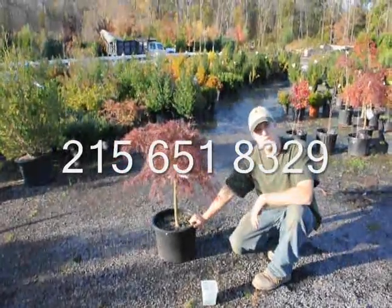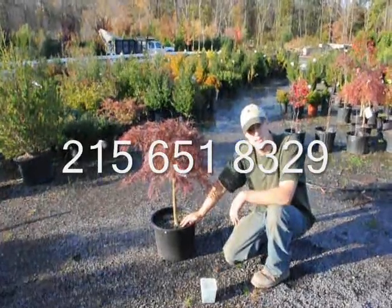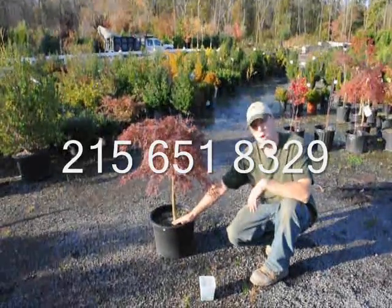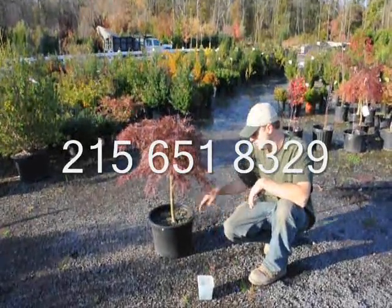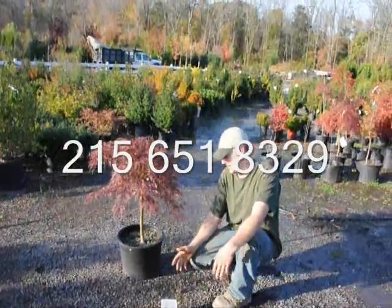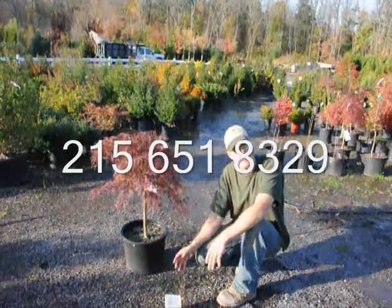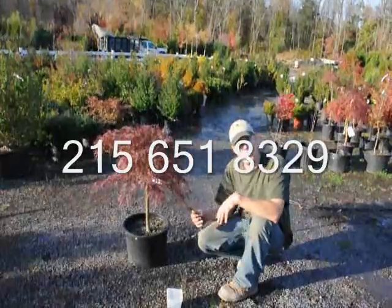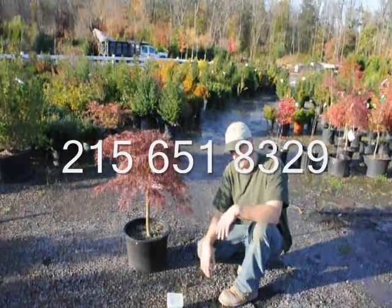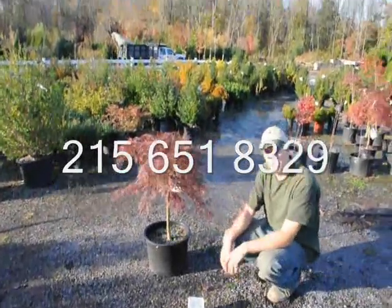After planting, make sure you go back and keep the root ball moist. It's important to keep the ball moist — not overly wet or overly dry. If it's wet, there's no oxygen getting into the soil and the roots start to rot and the plant dies. If it's too dry, the roots no longer grow and the plant wilts. The roots don't have cuticles on them, so once they dry out they're done. Just make sure to keep it moist and the plants will do fine.